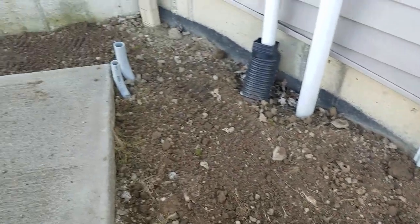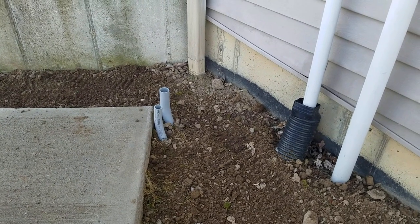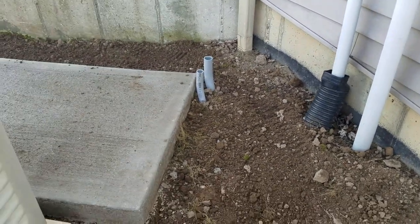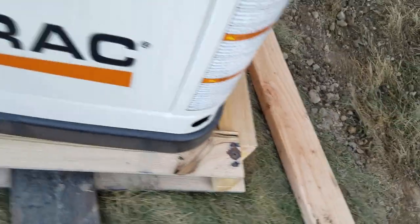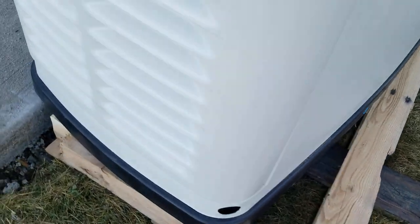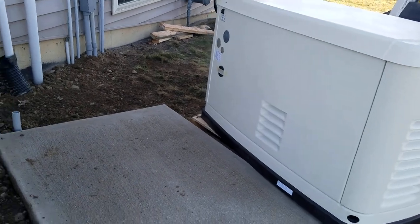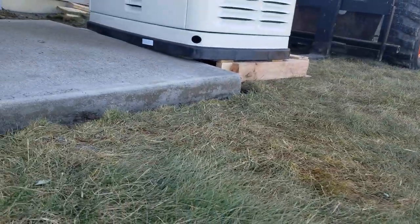Took the four corners off — this thing seems like 450 pounds. Going to see if I can move it over here myself. Not sure if I can pick it or not, but we're going to try.